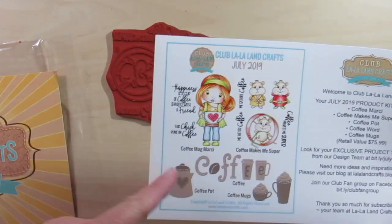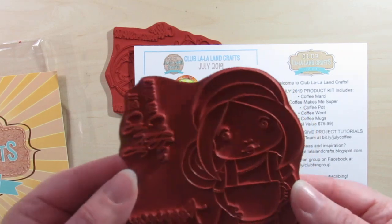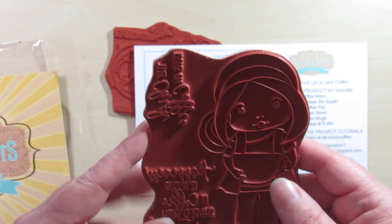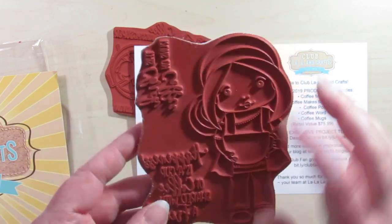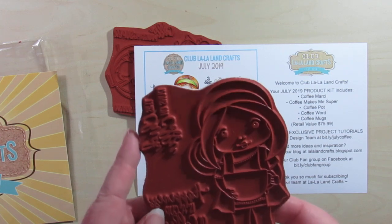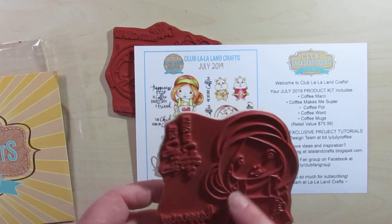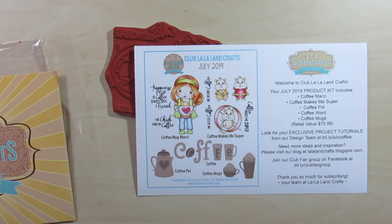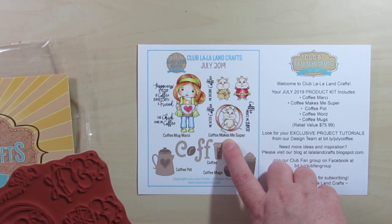First up, we're getting the Coffee Mug Marcy. Here is the Marcy stamp. The sentiments are: This Chick Runs on Coffee, and Happiness is a Cup of Coffee Shared with a Friend. I thought she was really cute. You could probably even use a tea sentiment if you didn't want to use the coffee-related ones — that would go well here too. So we received that stamp set.